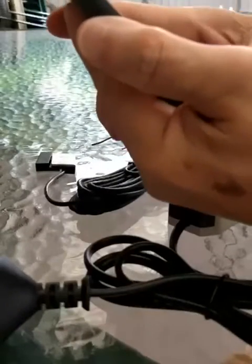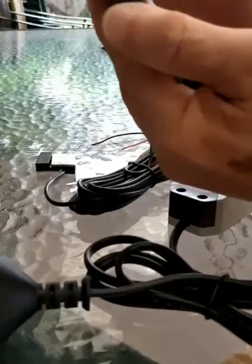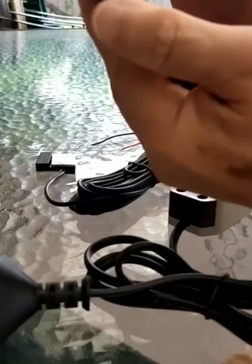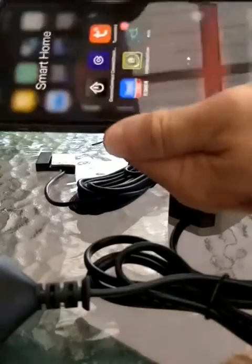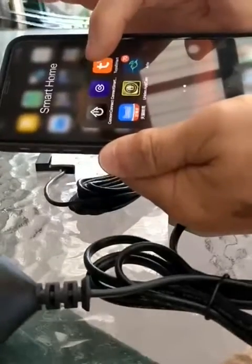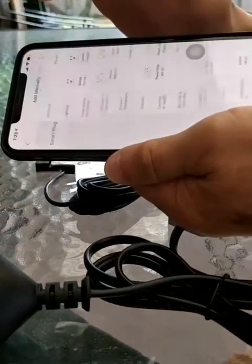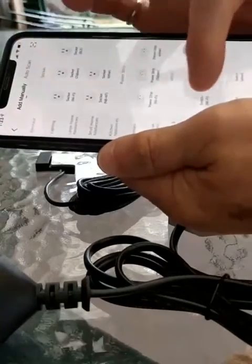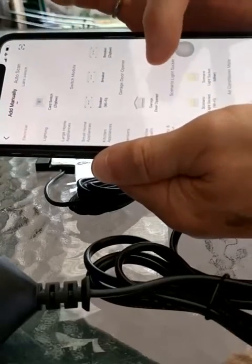In order to install the device, we need to install an app. I've installed the Tuya Smart app, so I'll start it up. Add the device under electrical, scroll up — garage door opener.